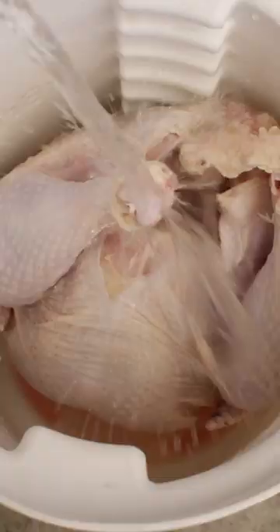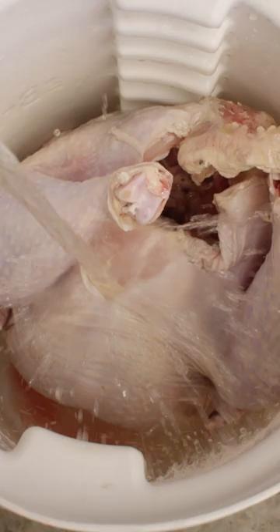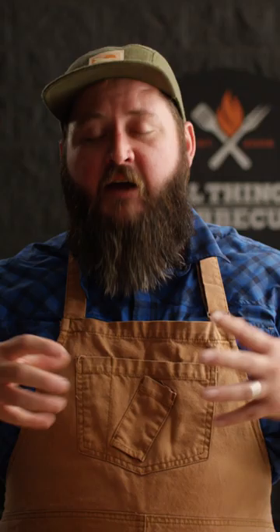But how does that work? Essentially, it's osmosis. If you soak a chicken breast or even an entire turkey in a salt water solution, over time that salt water works its way inside the proteins, adding extra moisture and flavor in the form of salt.